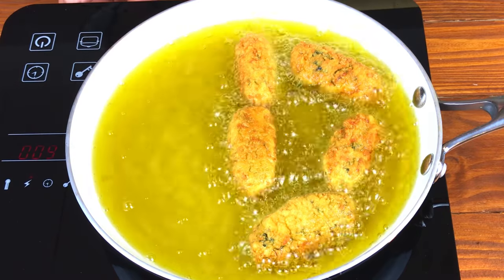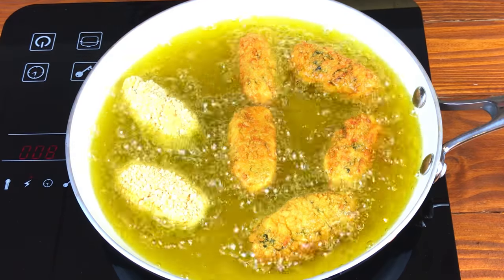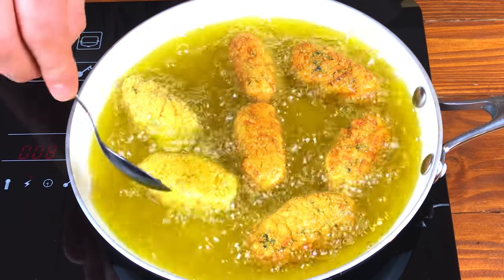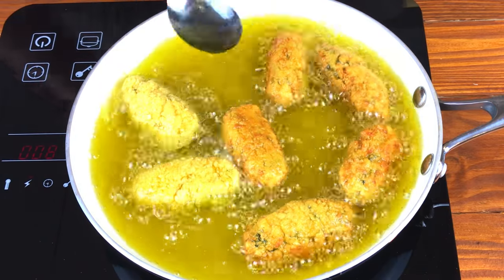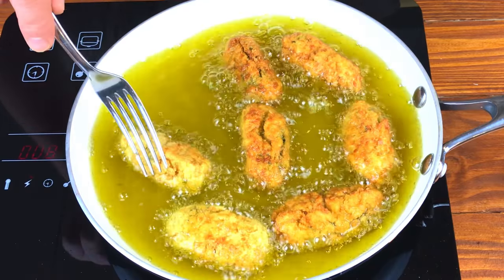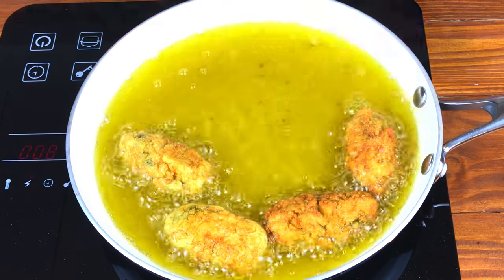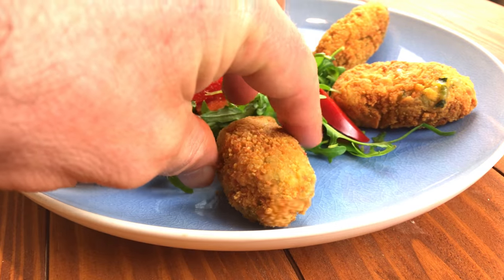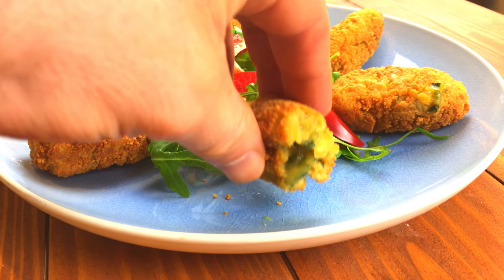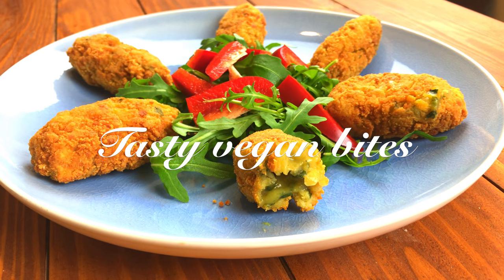These croquettes bring back fond memories of tapas in southern Spain. They're super delicious, also gluten free and vegan as well. I hope you enjoy making this recipe and if there's anything you'd like me to make vegan then leave it in the comments below. Well that's it for today folks and as always I'll see you in the next one.